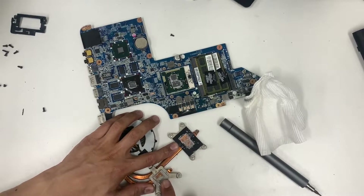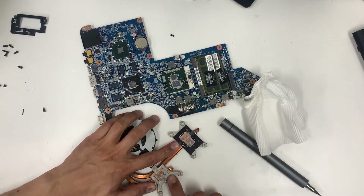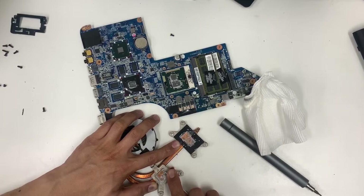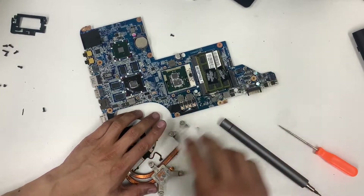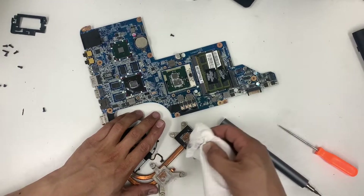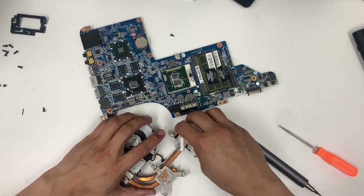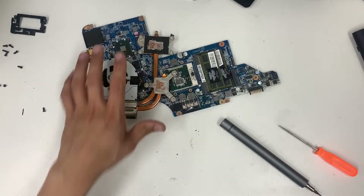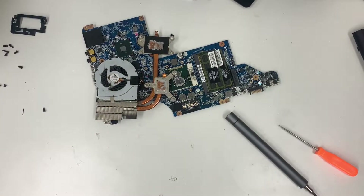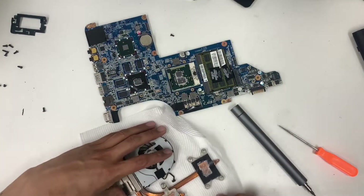Use something sharp and scrape it — you don't want any old thermal paste left behind because that way you don't get good heat transfer from the CPU through the heat sink and out of the system.